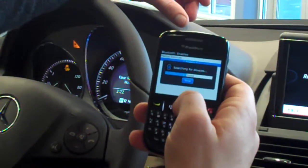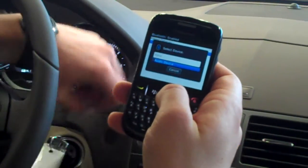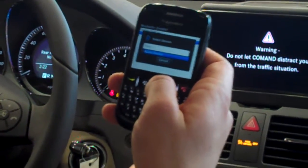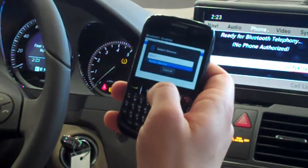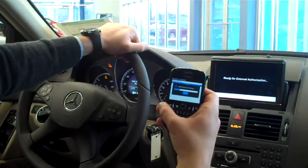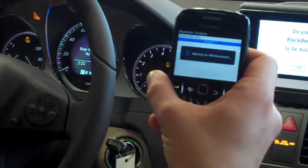It's searching right now — it found something. It found one device: MB Bluetooth. So you select MB Bluetooth. Now depending on the car and the age of the car, on the screen it says do you want to authorize — and you do.